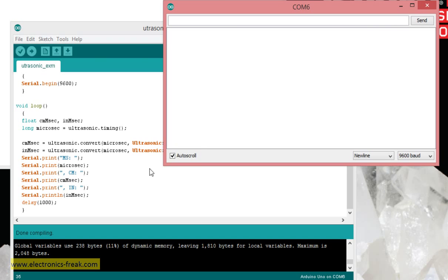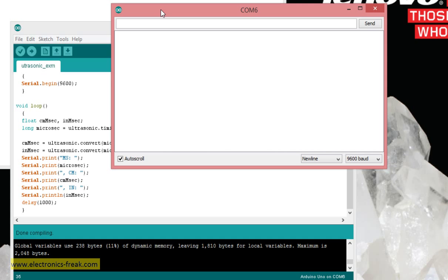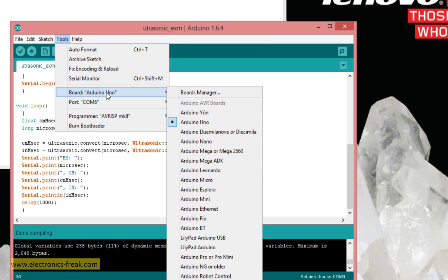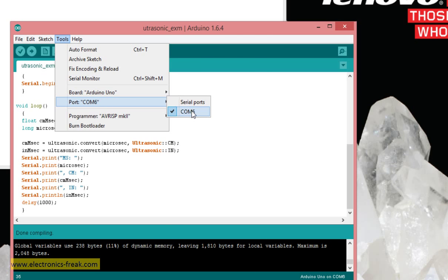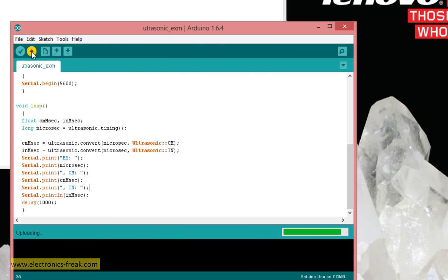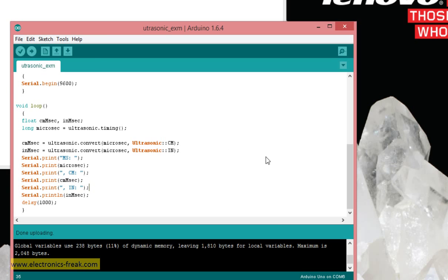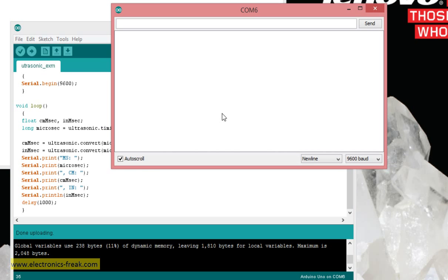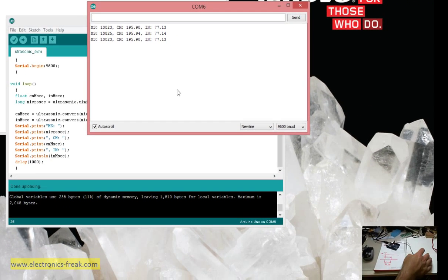Nothing is happening in the serial monitor. It looks like we didn't upload the program to the board — that was the issue. After uploading, we open the serial monitor again and we can see the data output.